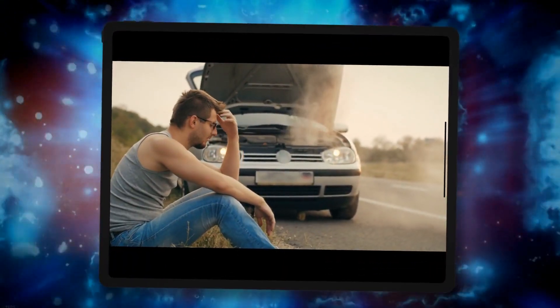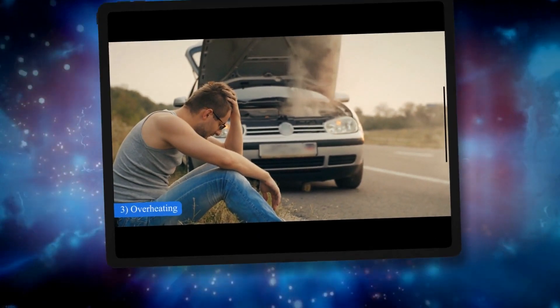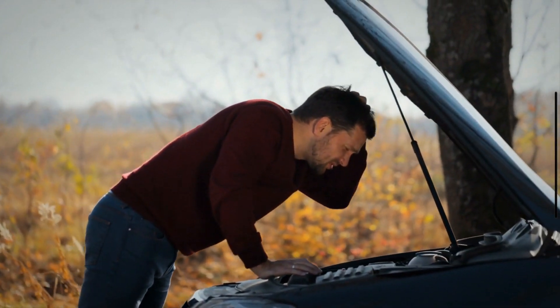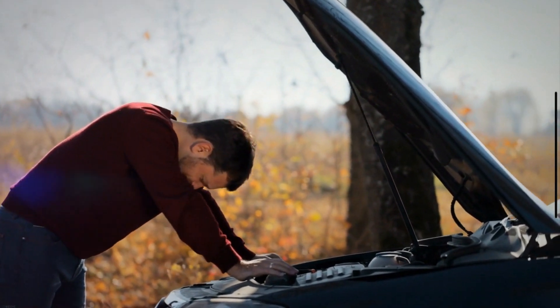3. Overheating. In extreme cases, you might notice that the engine is overheating. This warning sign indicates that you should stop the vehicle and let it cool down before proceeding.